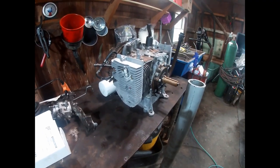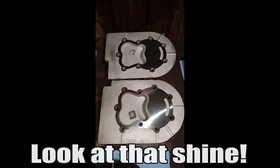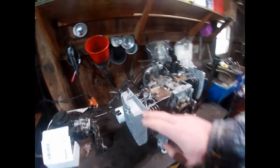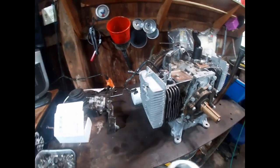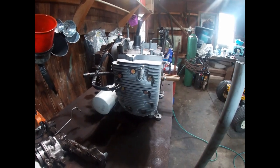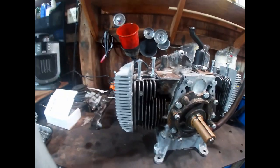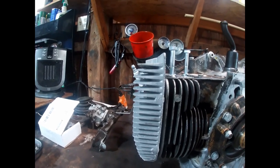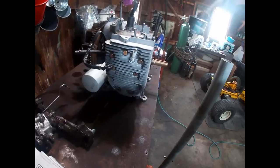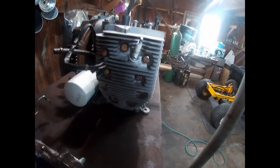The last time you guys saw this engine, the heads were off and I was discussing having a machine shop build them down. I did end up going that route — I took them over to the little Amish machine shop down the road. It wasn't cheap; they charged me $110, but the machine shop milled the heads flat and put a nice polish on them, and they also bead blasted the heads so they're all nice and clean. That's a good guarantee against having any debris built up inside those cooling fins. Then I reinstalled them on the engine with nine new grade-eight bolts.